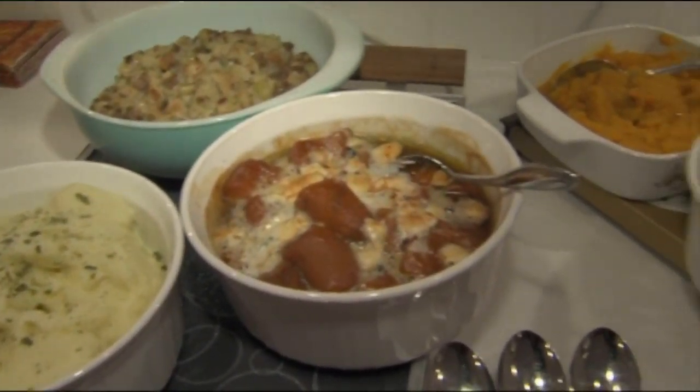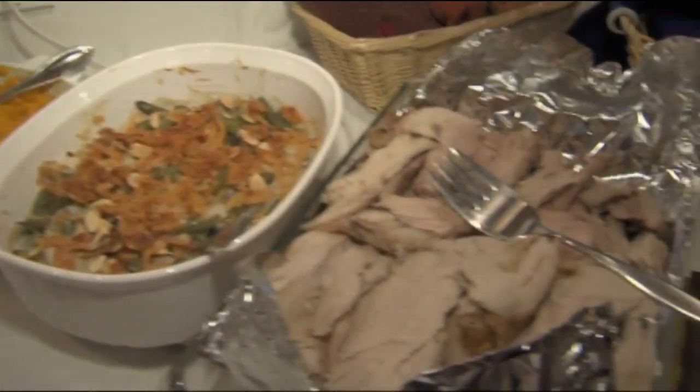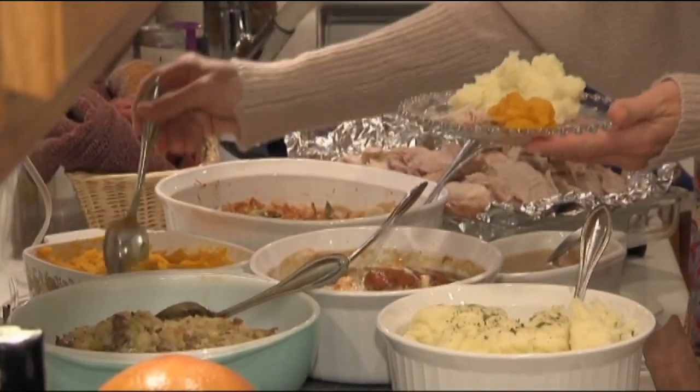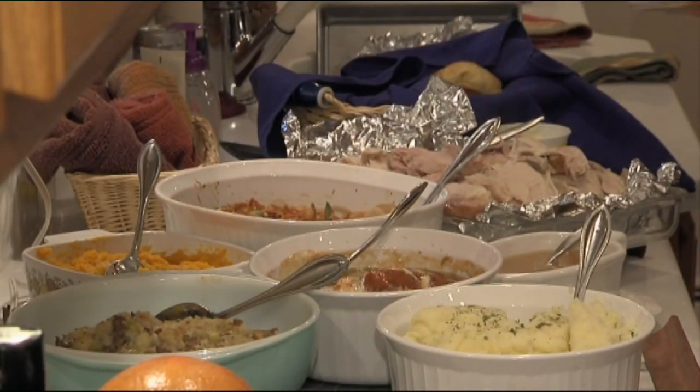Going to a close, but you might have some leftovers from your holiday feast, maybe wondering what to do with them. We can repurpose those leftovers, maybe make some new appetizers for a New Year's Eve party tomorrow.